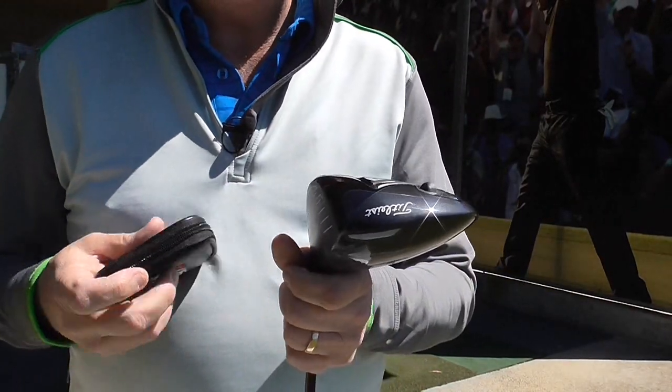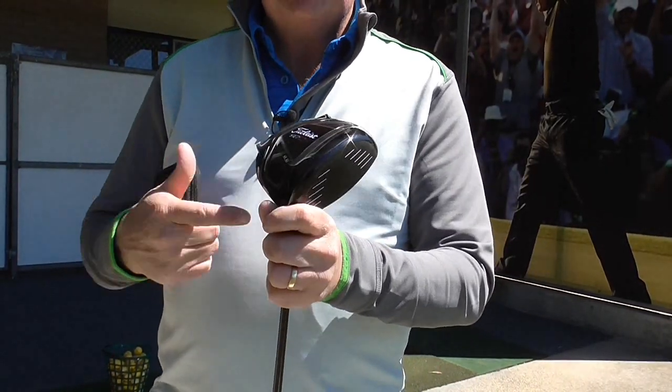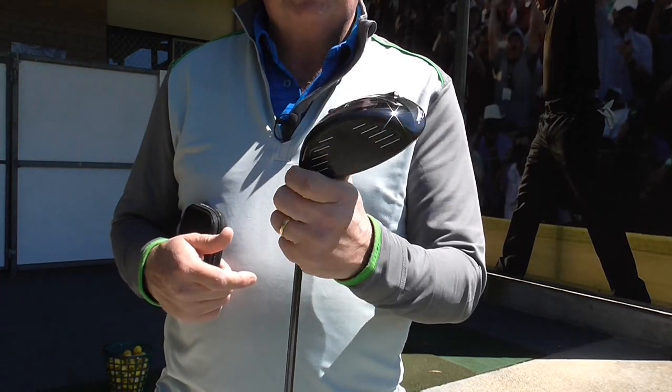Mizuno have done something similar with the JPX 900 driver — different way of achieving the same result. But I think these two drivers are the most exciting drivers around.